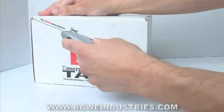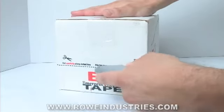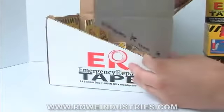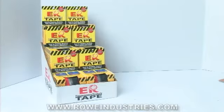To create the display, simply cut along the dotted line with scissors or a box opener. Once cut, simply remove the excess cardboard and place the products on your product shelves or purchasing counter for high visibility and easy sales.